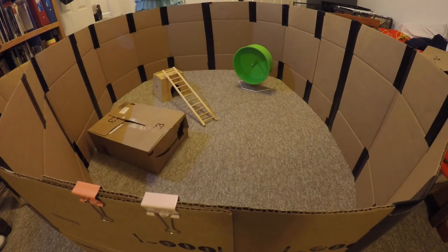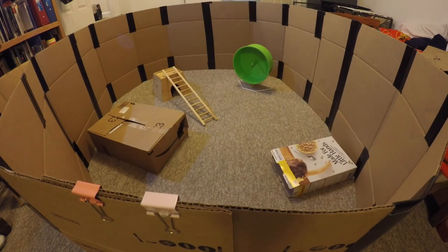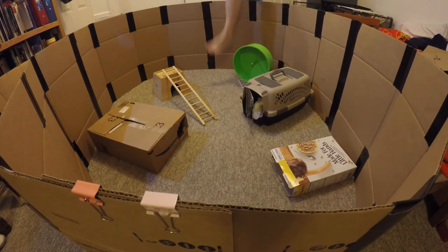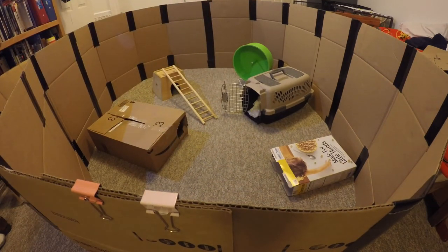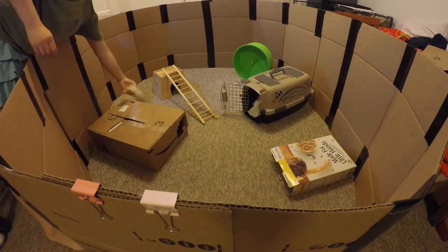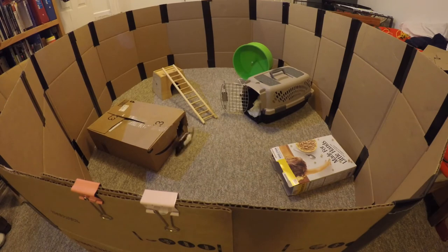The great thing about these playpens is that not only are they easy to make, but you can make them as big or as small as you would like. For example, the playpen I use for taming is pretty small — only a little bit bigger than me when I'm sitting in there cross-legged. However, the playpen I use for my tame rats is much larger, spanning around the size of my room.